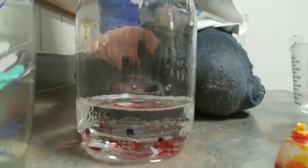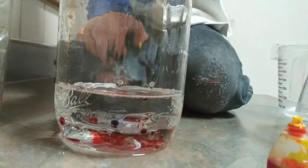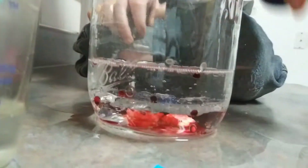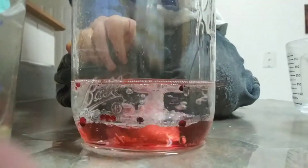Now we're going to make the pressure. Are you ready? There we go. What are those? Alka-Seltzer tabs. We've got Alka-Seltzer tabs in it. Let's see what happens.